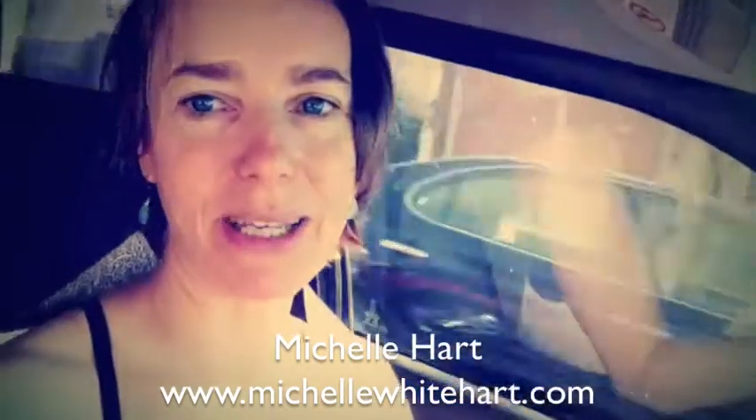Good morning everybody. It's Michelle from michellewhiteheart.com and I'm here doing my illegal car video again because I'm running out of time. I didn't make my video yesterday for the video challenge. Had a massively full day, woke up late and had a hot date in the evening, so I didn't make time for a video — coming clean about that.